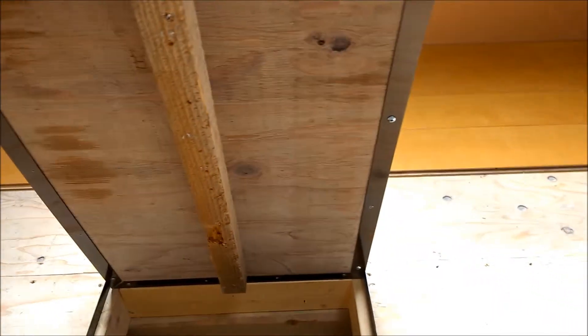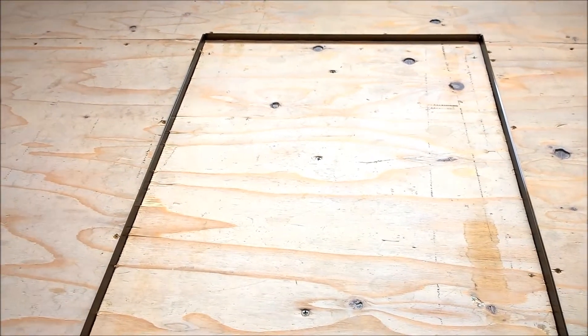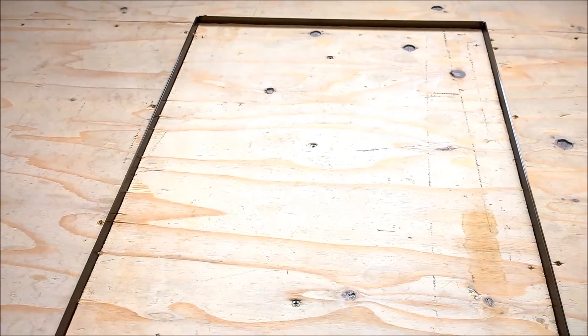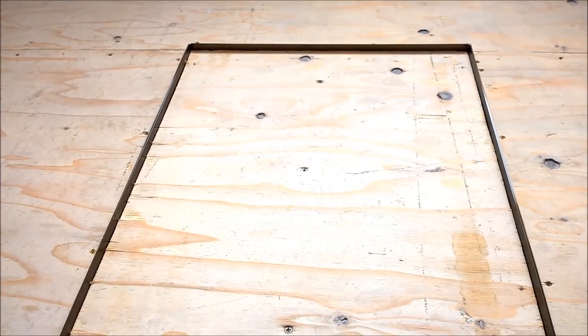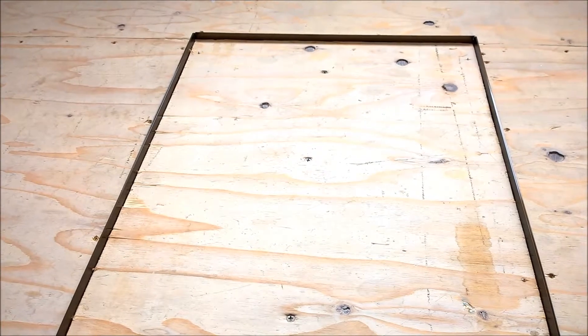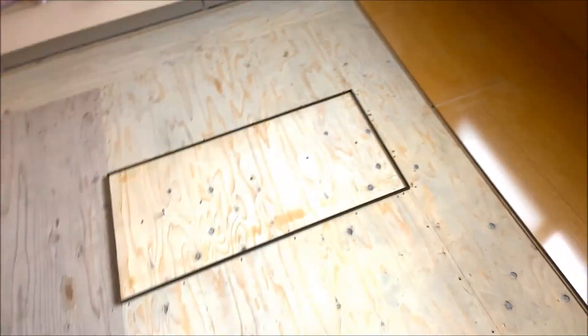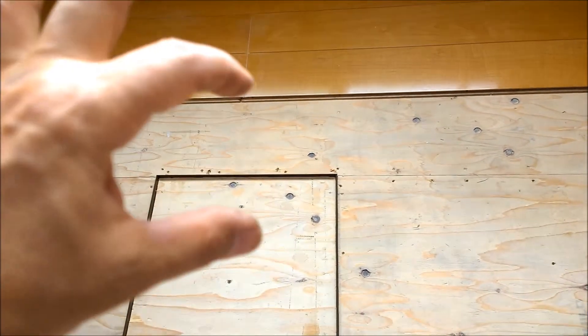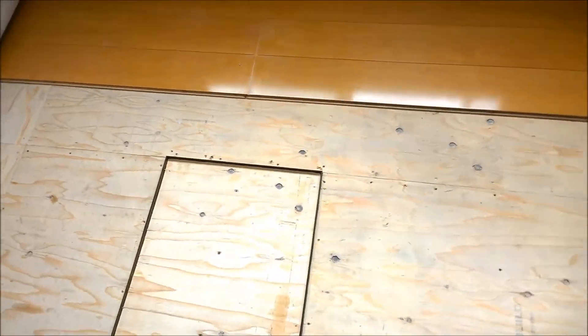The screws are screwed in but they stick out on the other side. A better option is to use longer screws once I've cut the flooring — that way they'll hold the flooring in place so it won't move or slide. Now the hard part comes: I've got to cut a gap less than 30 centimeters that fits into that trap. That's where the fun begins.